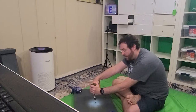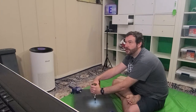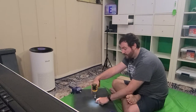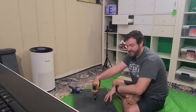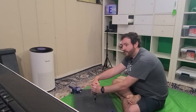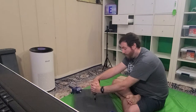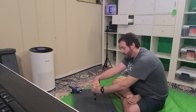My screw head is not flush yet and I do want it slightly flush so I don't snag anything. I'm going to drive it a little bit more. So far it hasn't cracked, which I'm very happy about because that speeds up the process.